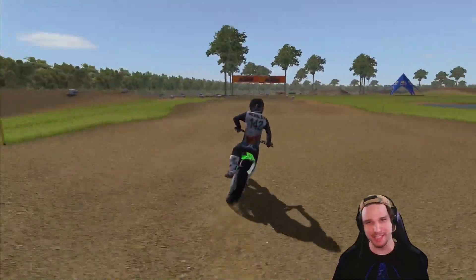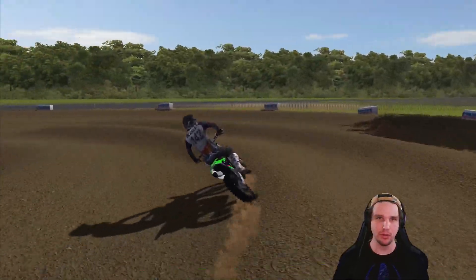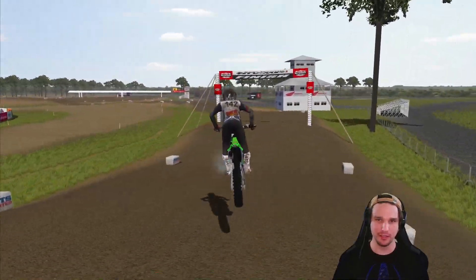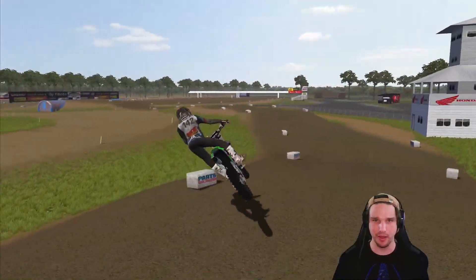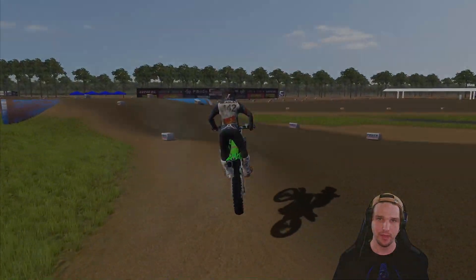Well, that's some Super Mini laps here at Loretta's. Hopefully you guys enjoyed this video. There are still a few more mini bikes that I want to check out, so if you guys want to see more of the small bikes, definitely let me know in the comments. I'll see you guys all again in the next video — have a good one.